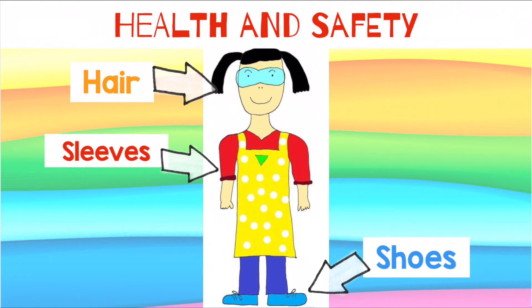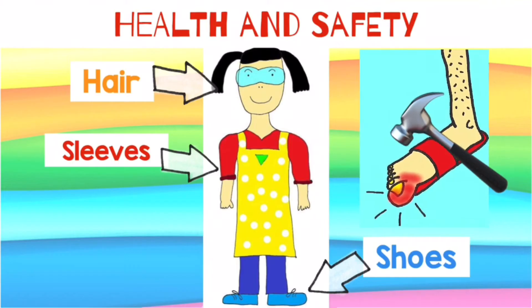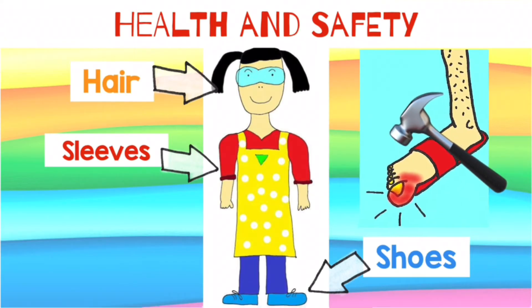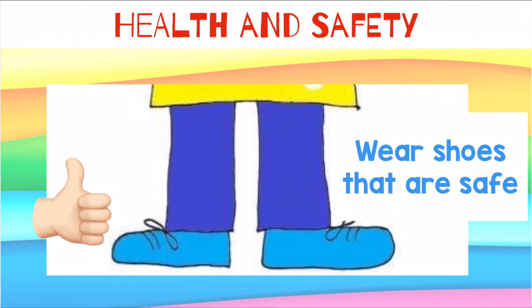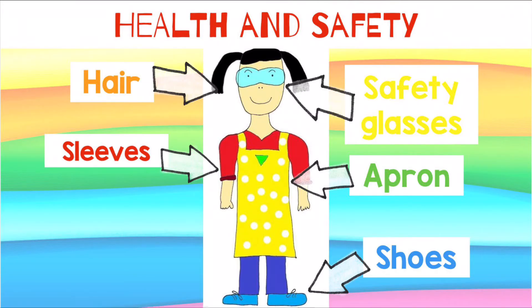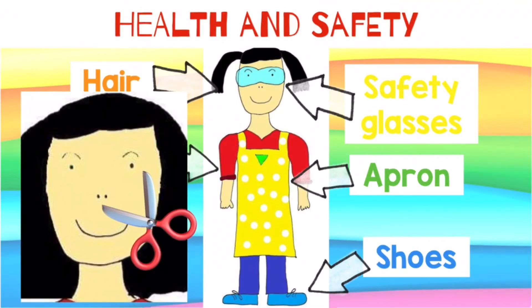Shoes — open-toed shoes, such as sandals, can be so dangerous. Imagine if you dropped a hammer on them! Wear closed-toed shoes to keep them lovely and safe. Finally, wear an apron to protect your clothes and stop them flapping about. And wear goggles or safety glasses to protect your eyes — you never know when a small bit of material might come loose and fly up into the air.